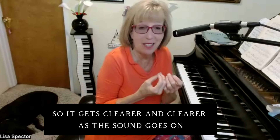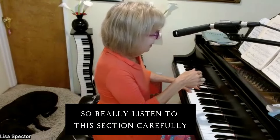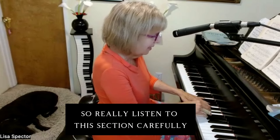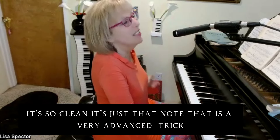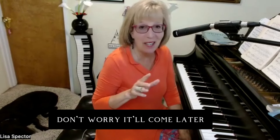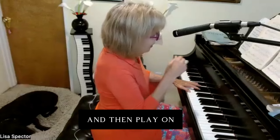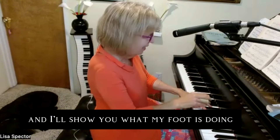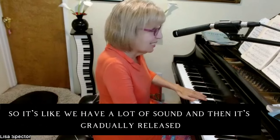Really listen to this section carefully. By the time I get there it's like a breath of fresh air — so clean, just that note. It's a very advanced trick; if you're not ready for it, don't worry, it'll come later. But it's really fun when you get there. Do it one more time and I'll show you what my foot is doing — I'm slowly lifting so it's like we have a lot of sound and then it's gradually released.